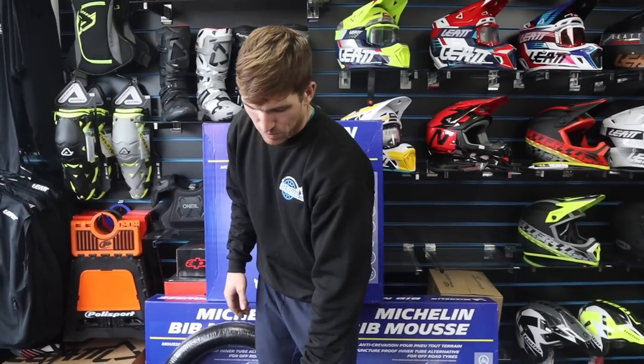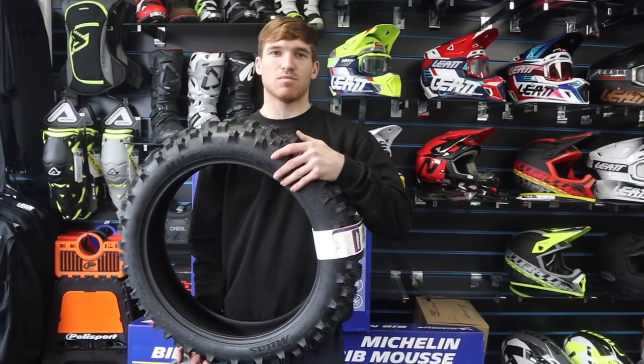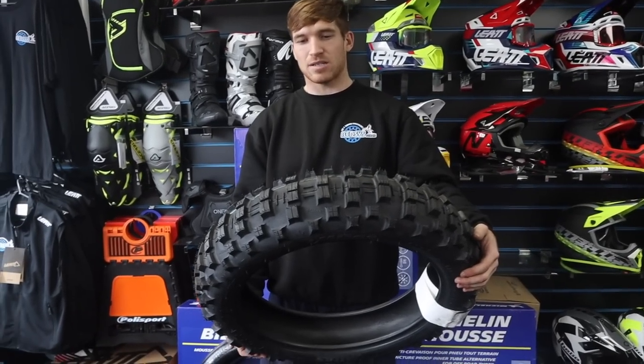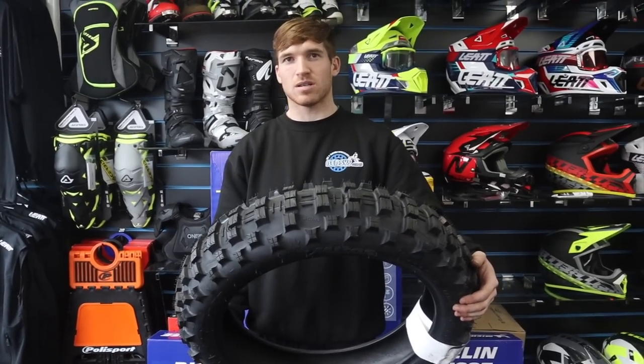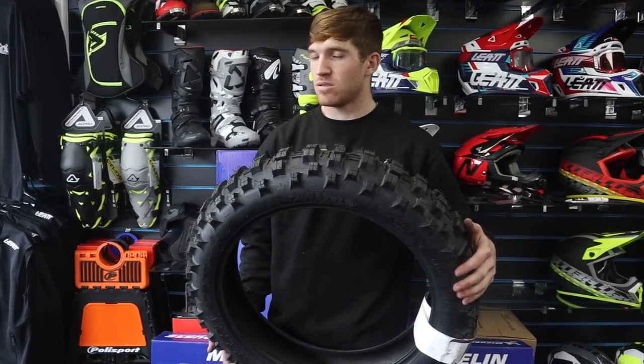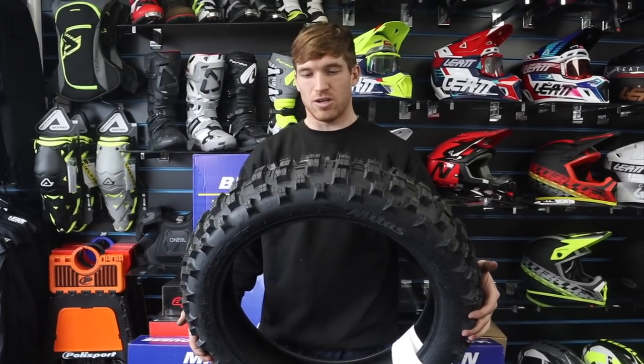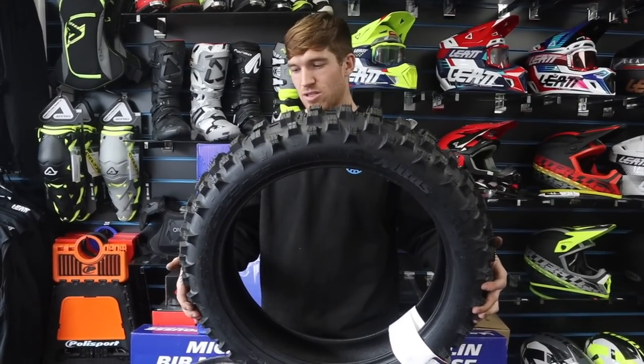You see most riders on these just practicing — it's a good all-around practice tire. If you practice on one of these you're not going to go wrong and it'll last a while. That is the Mitas Teraforce Single Green — very good tire. They do also make it in a Double Green but they haven't got any in stock at the minute.